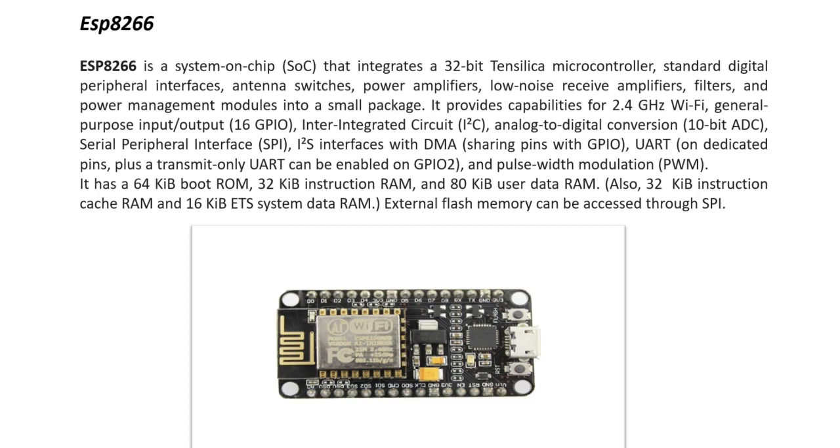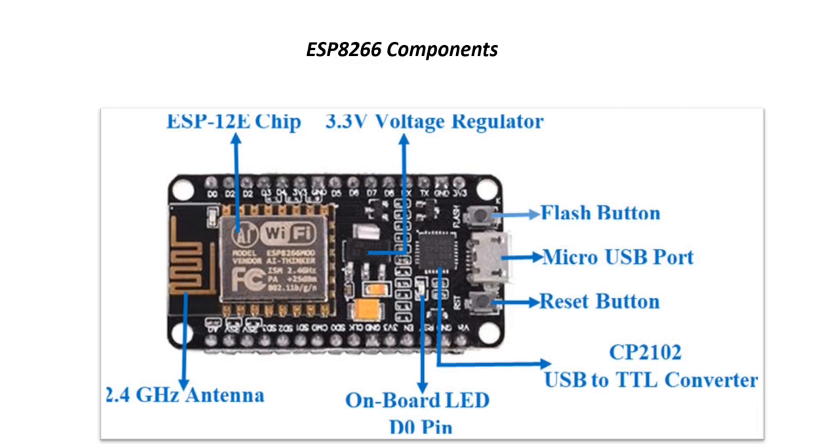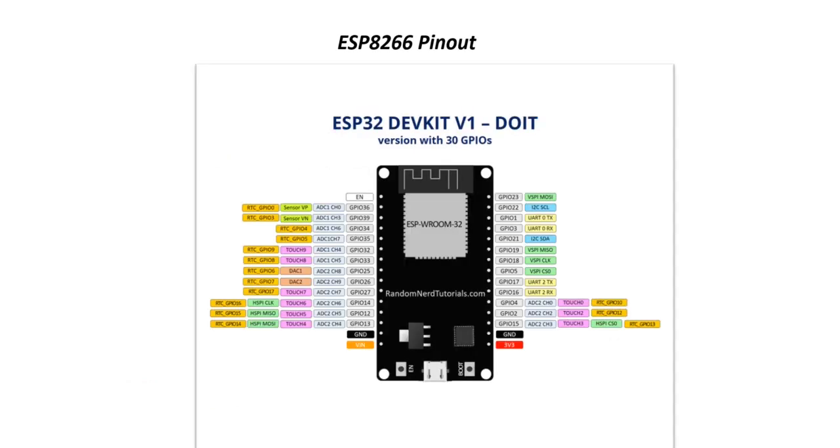Here you can see the picture of ESP8266 with its Wi-Fi module and different components: 3.3V regulator, ESP chip, flash button, reset button, micro USB port, onboard LED, D0 pin, 2.4 GHz antenna, and CP2102 USB-to-UART converter. Each and every component we will discuss in depth in upcoming videos. This is the pin diagram of ESP8266.